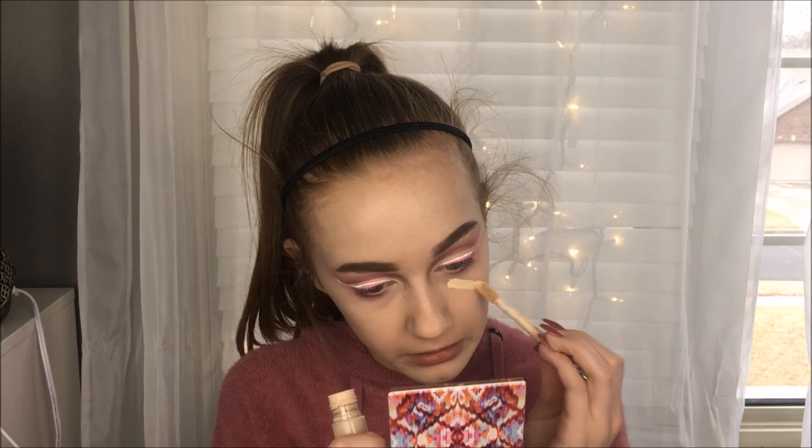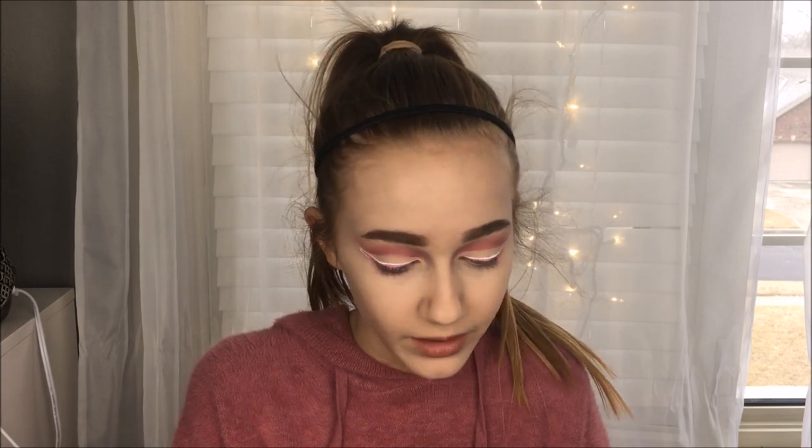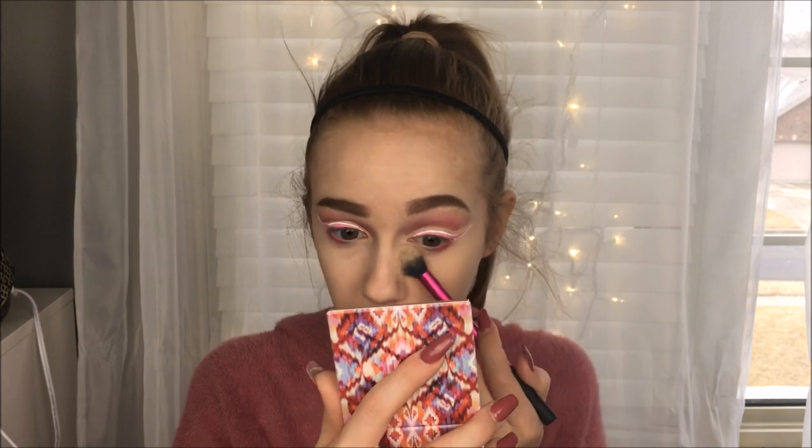I'm really trying to make this work. I'm using the Tarte Shape Tape for concealer, putting that just under my eyes. And to set everything in place I'm using the Wet n Wild Mega Glow Contouring Palette — I'm trying to use up the powder in here. It's really good, the bronzer is really good, the powder is really good.